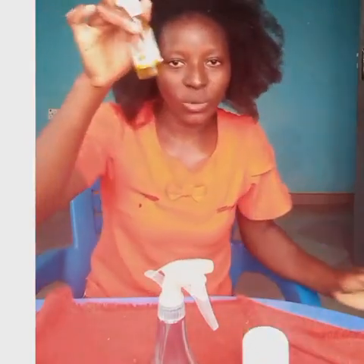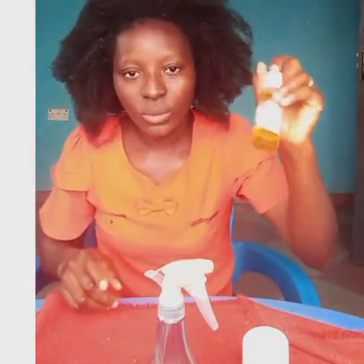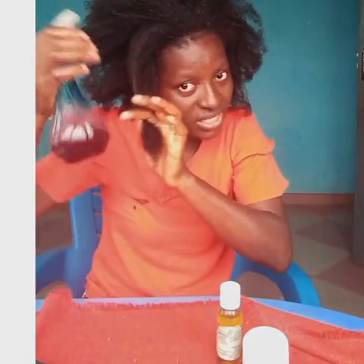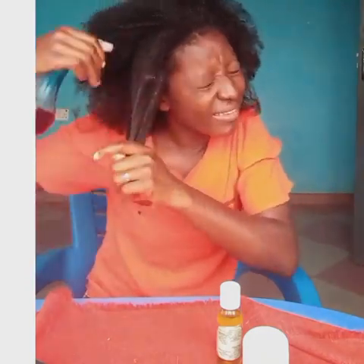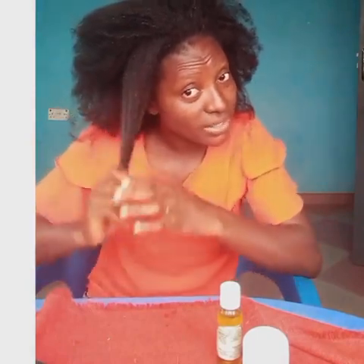I'll spray my hair, then butter, and then homemade oil — I've done that already and I'll leave the link to how to do this wonderful homemade oil in the description box below. First of all, I'll take a portion of my hair. I'll spray this focusing on my ends and then my scalp. I'll do this every day for two weeks, then we'll come and do a length check.